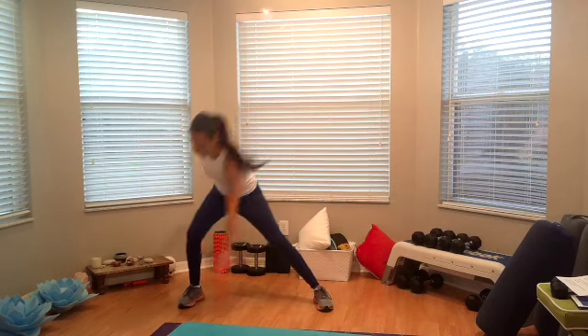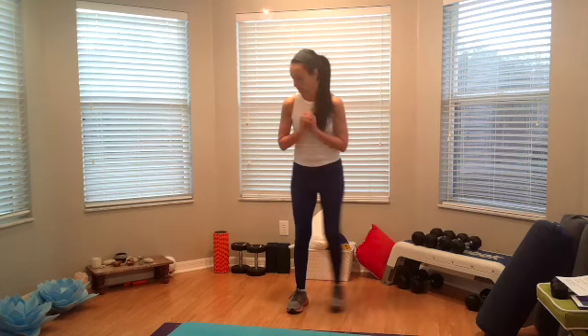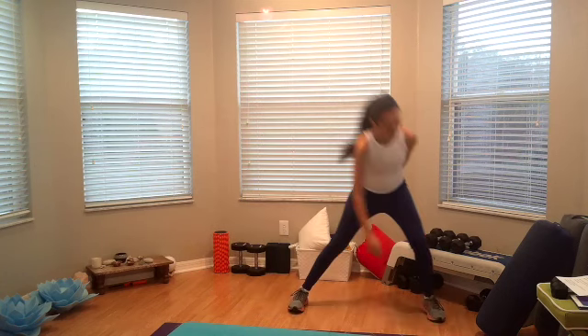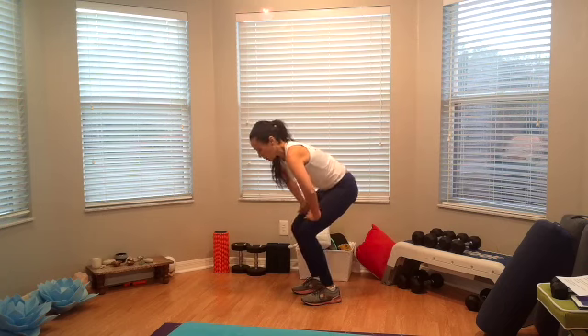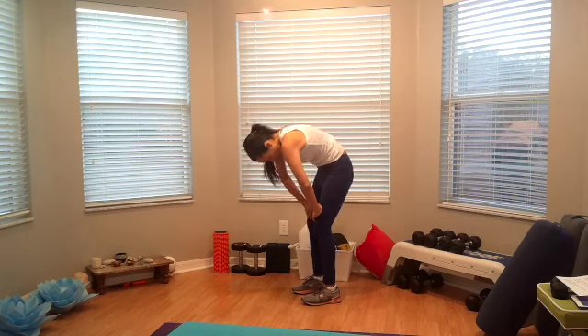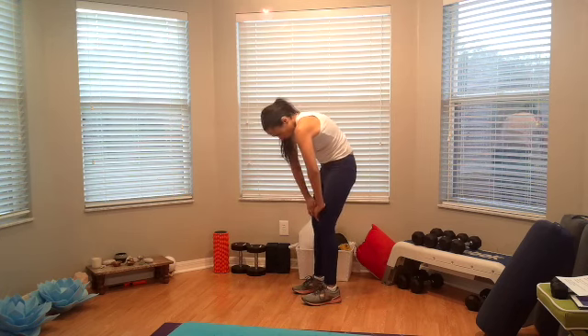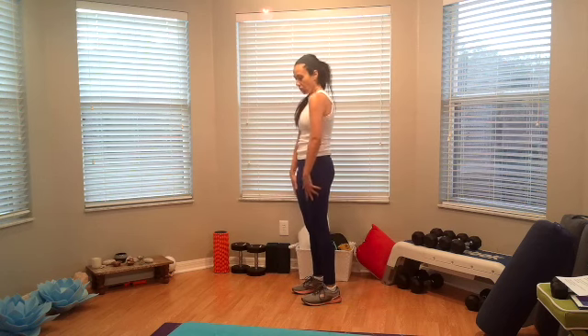If you want, go ahead and reach down for your toes, come on up, other side. Alright, stop at the center. Place your hands on the sides — cat and cow. Breathe in, drop the belly, breathe out and then into the spine, into the chest. Breathe in and breathe out. One more. Roll it all the way up, warm your shoulders back.